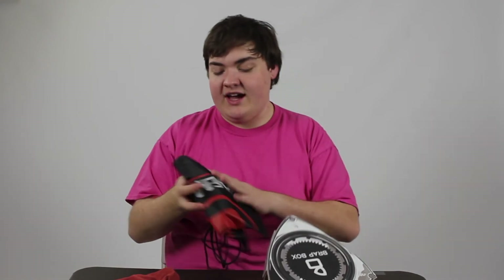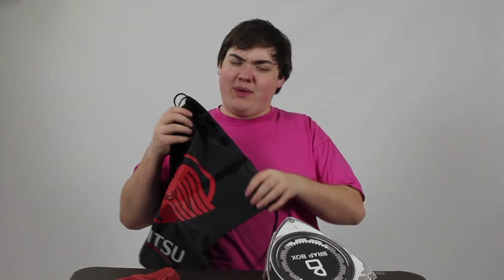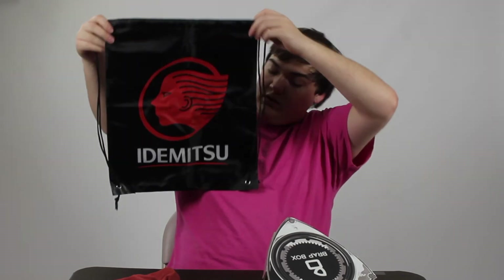Last but not least, I actually get an Idemitsu drawstring bag, which is really nice. I have a different rotary one that I use for the beach all the time — super handy. I'll probably throw all my camera equipment into one of these. So, Idemitsu little bag.